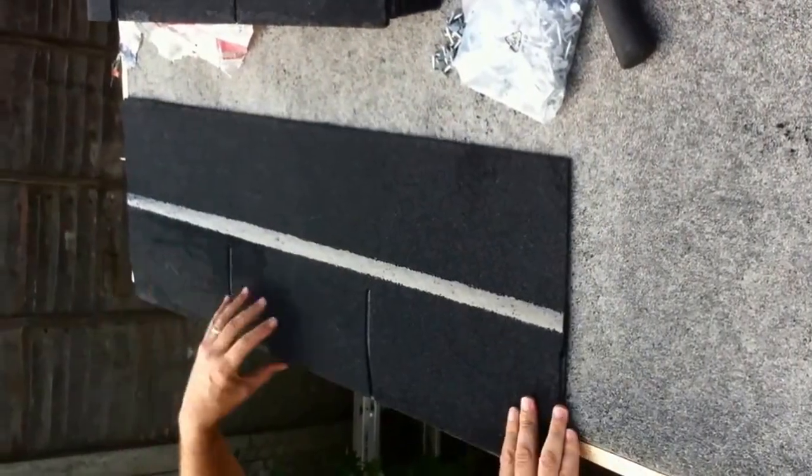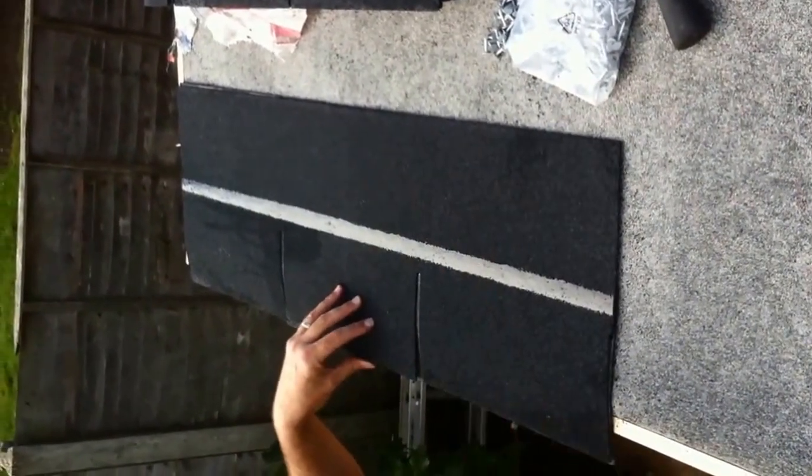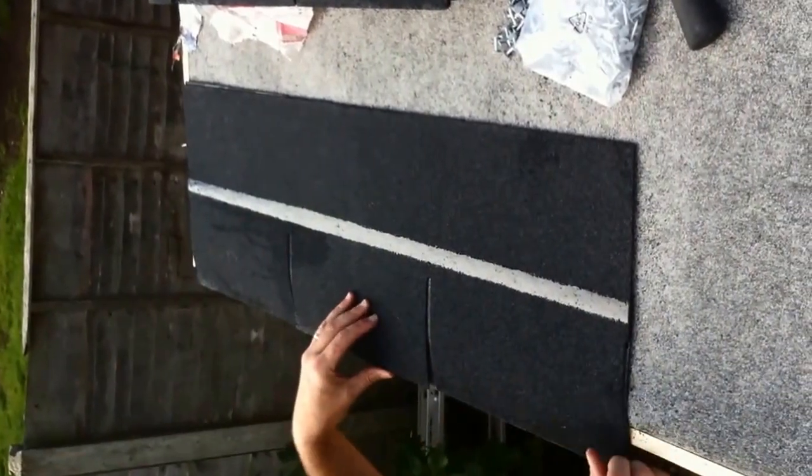You then put the next one over and as you can see you've got the watertight seal that makes your whole roof watertight. So your first one goes upside down all the way across the eaves edge, and then you're over to the right way and work your way up the roof.